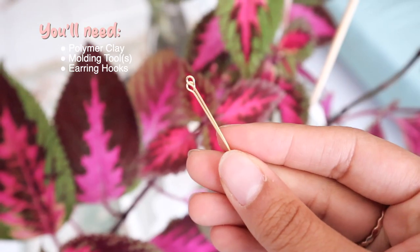I use molding tools and a ballpoint pen tool — I'm not sure if that's what it's called. You don't have to use these; you can honestly just use a toothpick or something like that. You will need some hooks and you will need some eye pins.